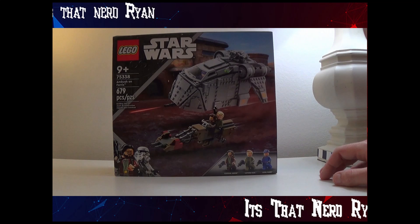679 pieces for $70, comes with three minifigures — all new figures of Cassian Andor, Luthen Riel, and Cyriel Karn.